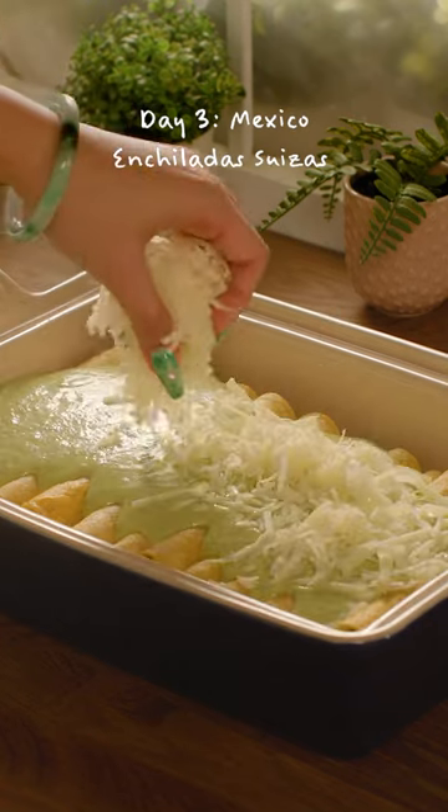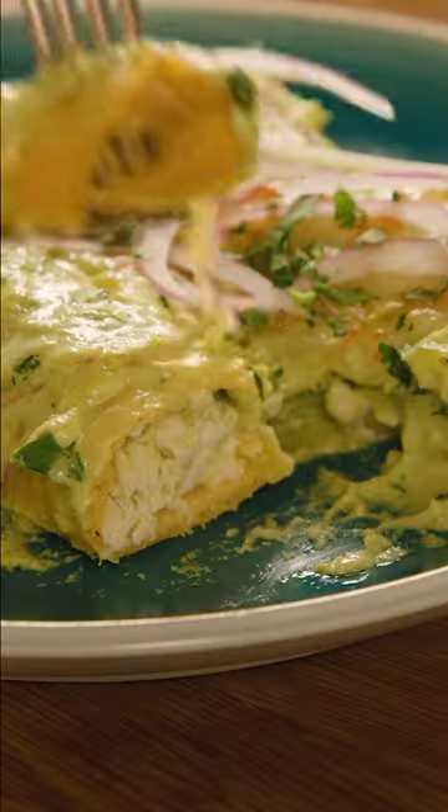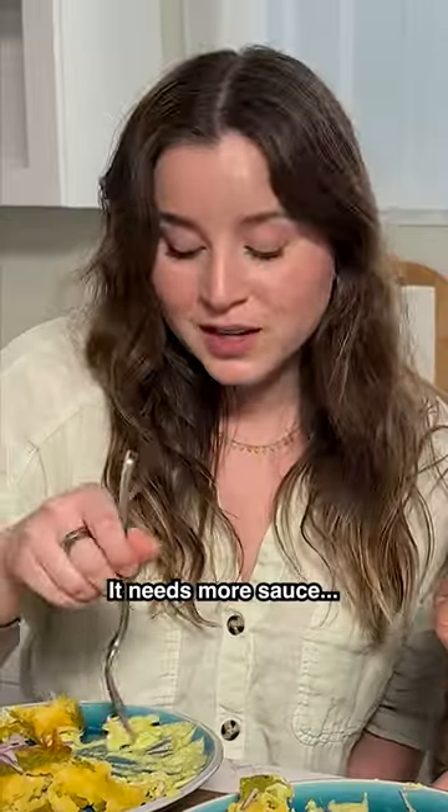Day three of cooking my friend's favorite comfort foods — enchiladas with sweet sauce. What do you think your mom would say about this? I need more sauce.